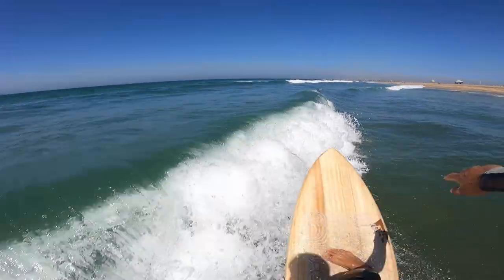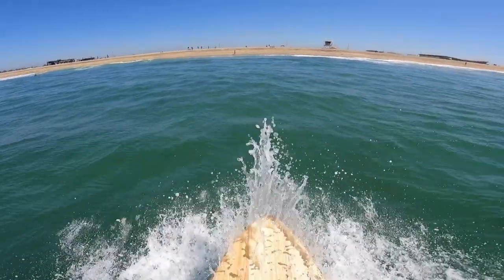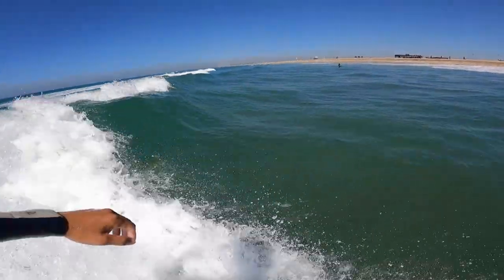On that last one — the third one — I was able to get enough down pump and speed to do like a little foam climb. The rest of it is kind of the same thing; just groveling for speed is all I'm doing.